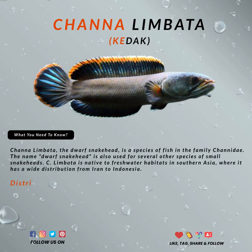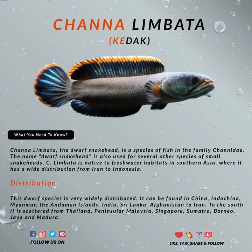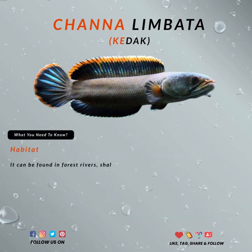The male is beautiful, as the colors in both the upper abdomen and the fins tend to be bluish. At the end of the upper fins and the tail, it has an orange to red stripe. Females are usually just plain brown in color.